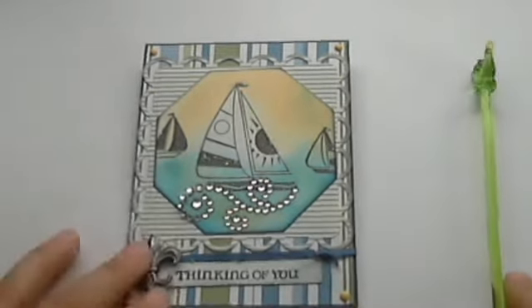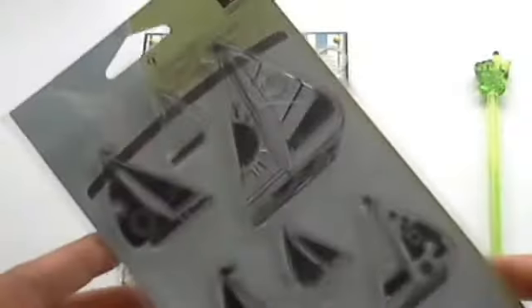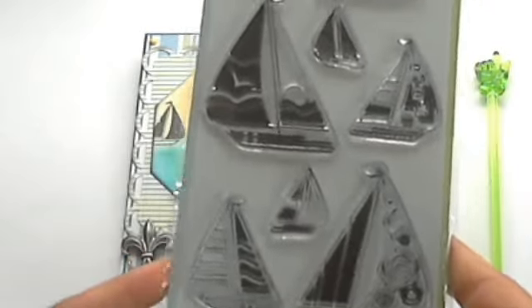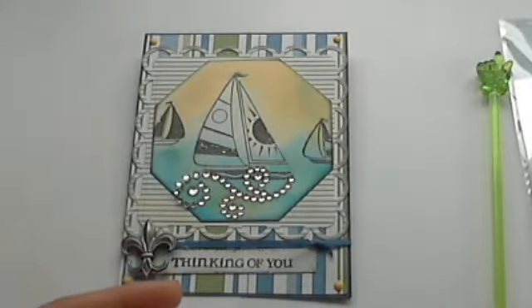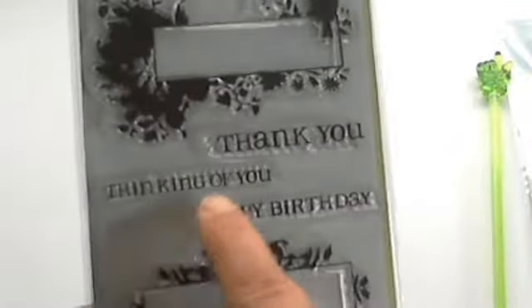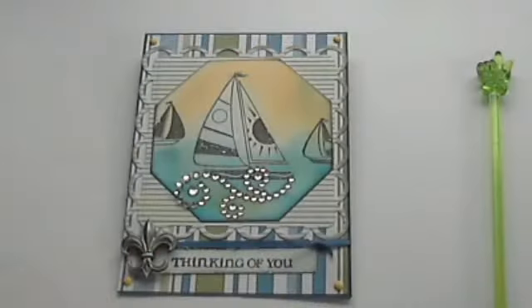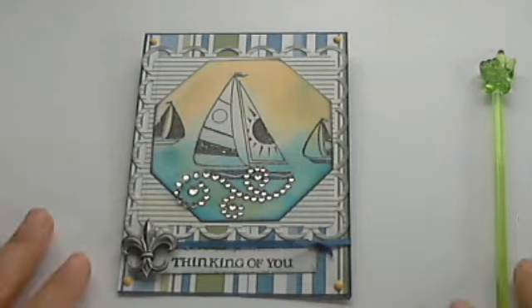Let me go over real quick some of the products I used in making this card. I used my Inkadinkadoo stamps — all of them were Inkadinkadoo stamps for this challenge except for one. I used my Spellbinders stamps and my fishy stamps, and I used this sentiment right here and also this stamp right here. And guys, if this challenge is still going to be open — I believe it's open till the 13th.